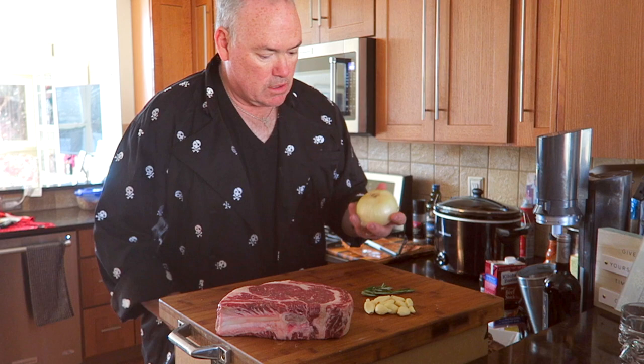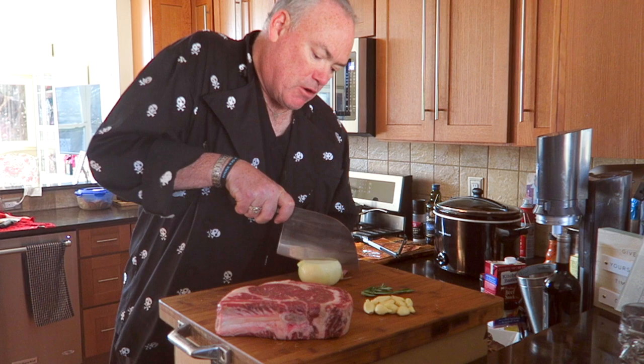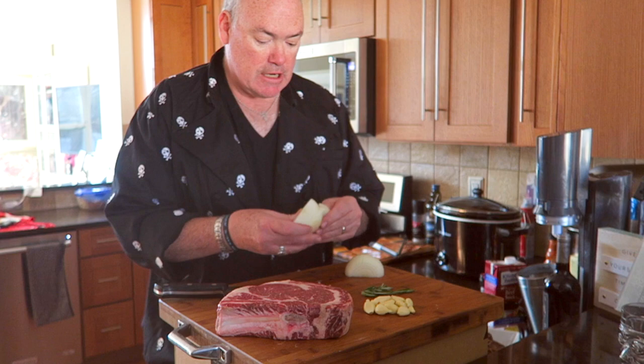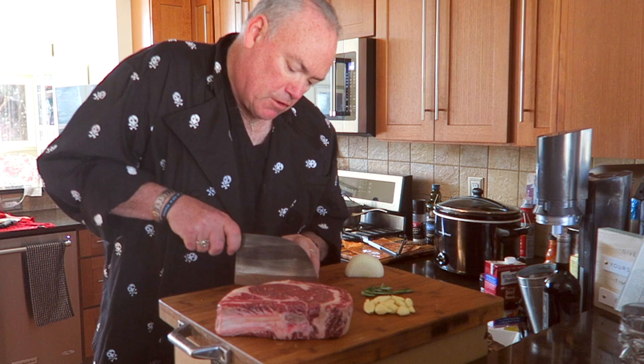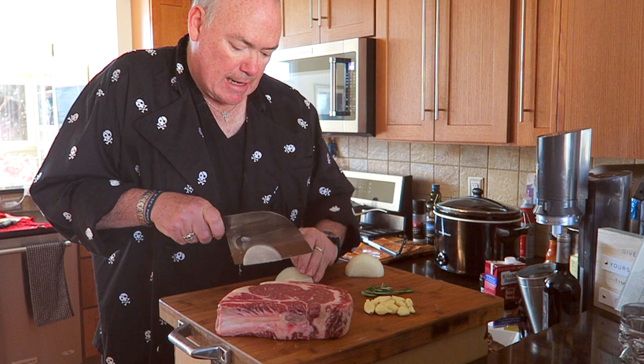So we're going to take our big knife here and see how this cuts through — it cuts through very nicely. Some recipes call for onion powder and garlic powder, but I'm not a fan of them. Why have garlic powder when you can start from the real thing? So we'll go through here and this slices really nicely. It's got a good handle on it. It chops really nicely — I like this knife a lot.